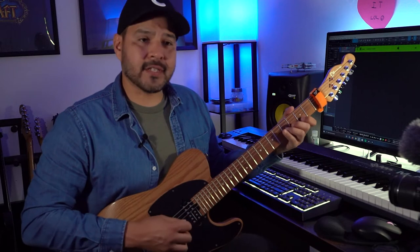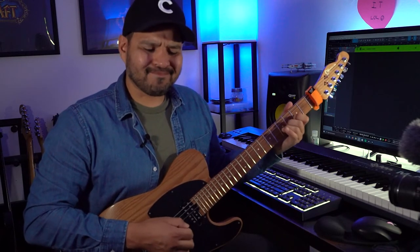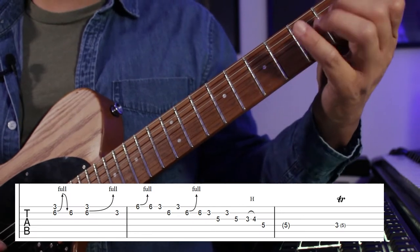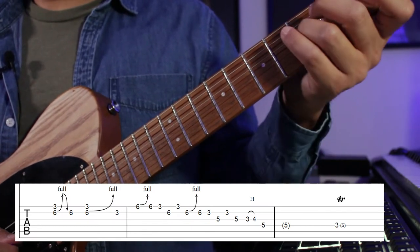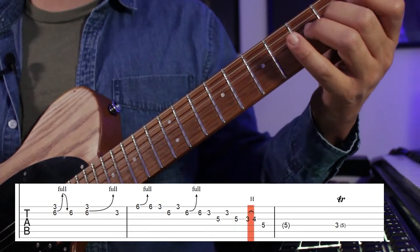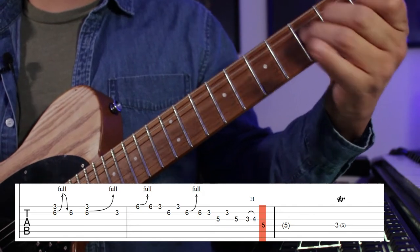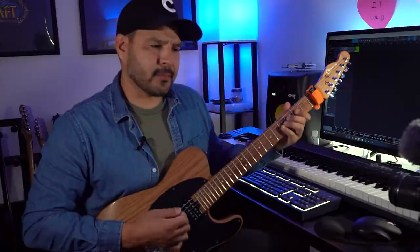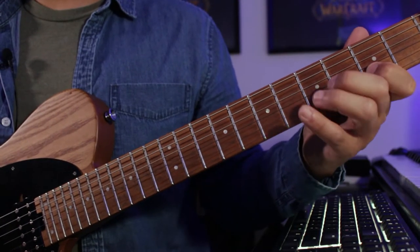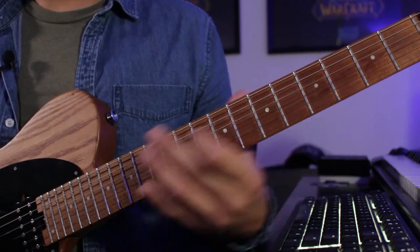To exit that lick we have this little blues thing — a little Hendrix trill between the third fret and fifth fret on the fourth string.